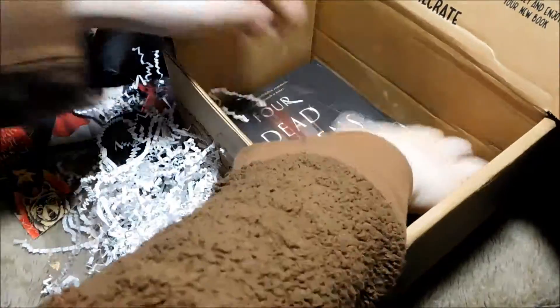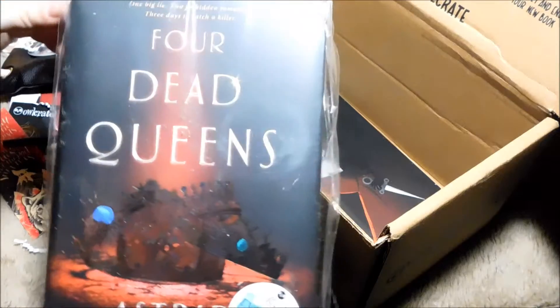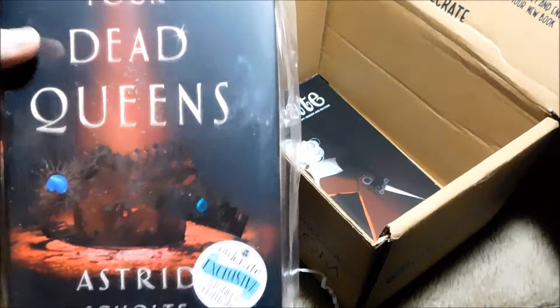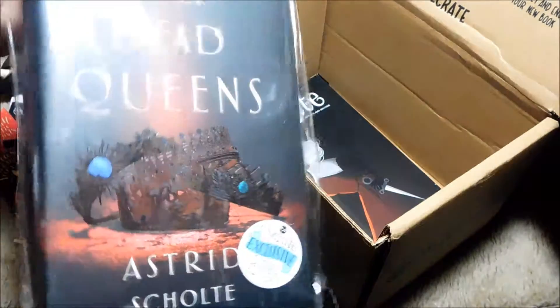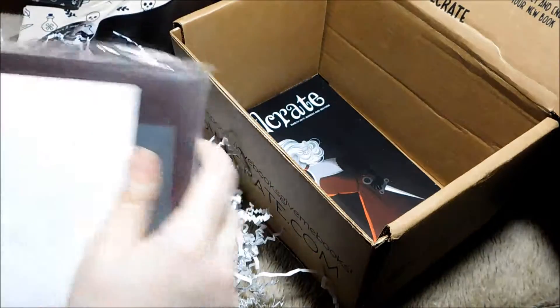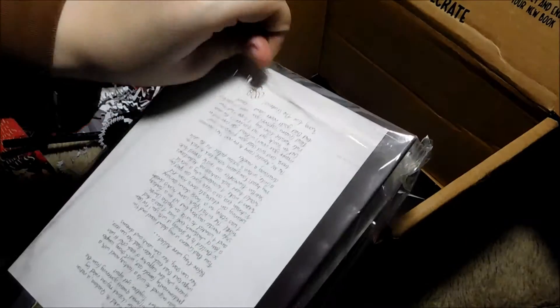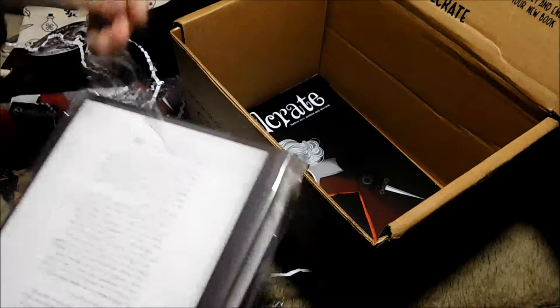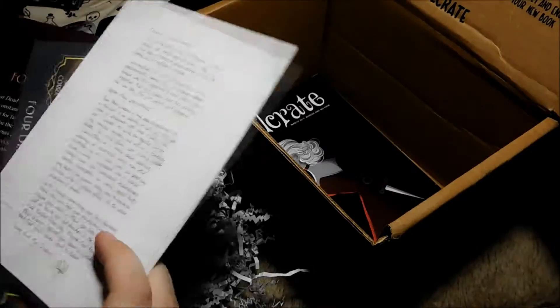Next, we're up to the exciting book at the bottom. Well, I should have guessed it from the pencil and all of the kind of Four Dead Queens things. It is Four Dead Queens in the Owlcrate Exclusive Side Edition. And might I just say, the gemstones — hot damn. I love how they stand out against the dark. I like how they package it with the book inside the little plastic. I haven't gotten an Owlcrate in so long, so I don't know when they started doing this — last time I got one, they definitely did not do that.